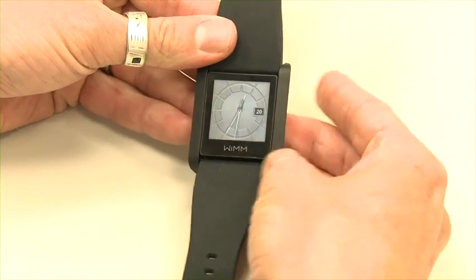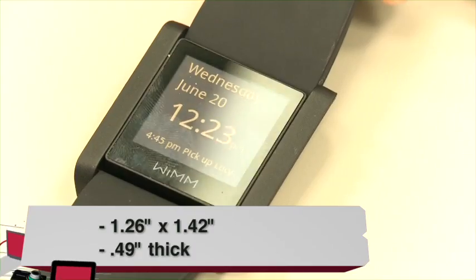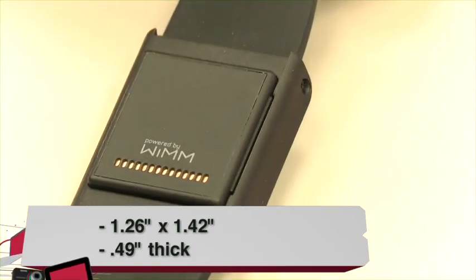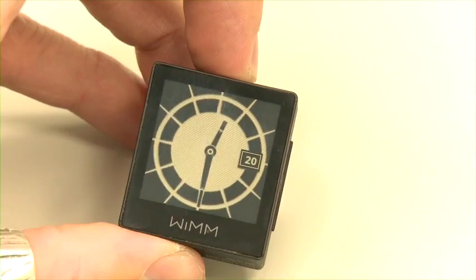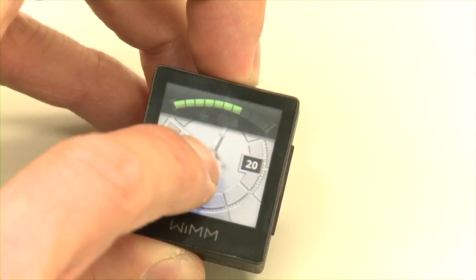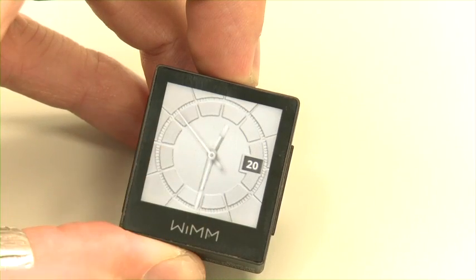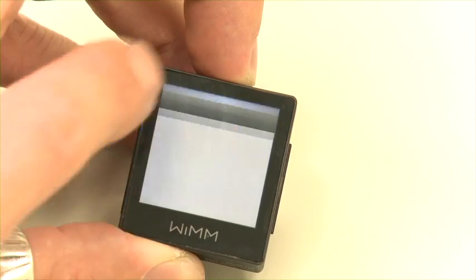Let's take a quick look at the specs. It's a 667 megahertz Samsung ARM 11 processor with 256 megs RAM, 2 gigs of internal storage upgradable to 16 gigs. It has a 160 by 160 16-bit color TFT capacitive display and also has a transflective low-power 4-bit grayscale mode that saves battery when it's not in regular use.